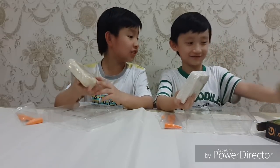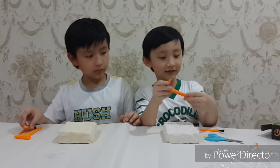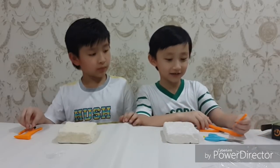Let's open this up. This is the brush. This is the big axe and the knife. And this is the nail.